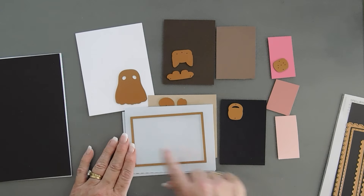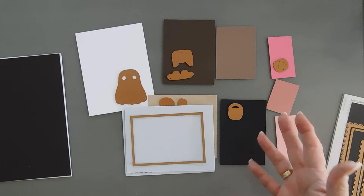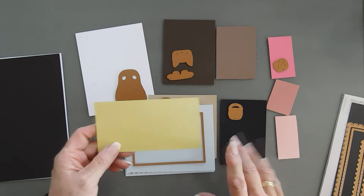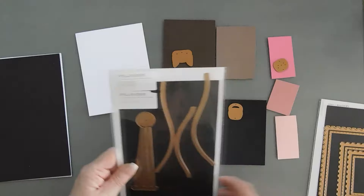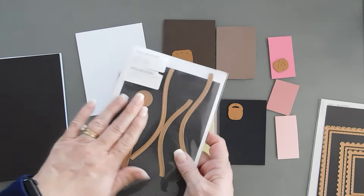Now I do want some grassy area for my ghosts. I think it'd be cute just having them floating in the middle, but I wanted to kind of ground them. So I'm bringing in some green cardstock. Spellbinders has a color block scenic scape die set — this one here is the sealed twine.